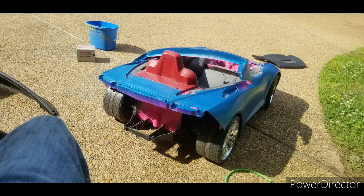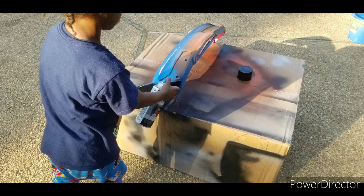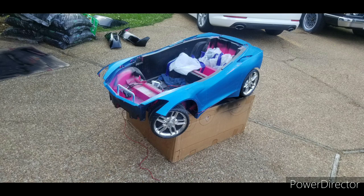I went back and wet sanded everything with 400 grit and got the young'un to help me spray it this time since he decided to change the color on it. Originally we were going to go green, but then he changed his mind because he's 5 and he wanted to go orange.